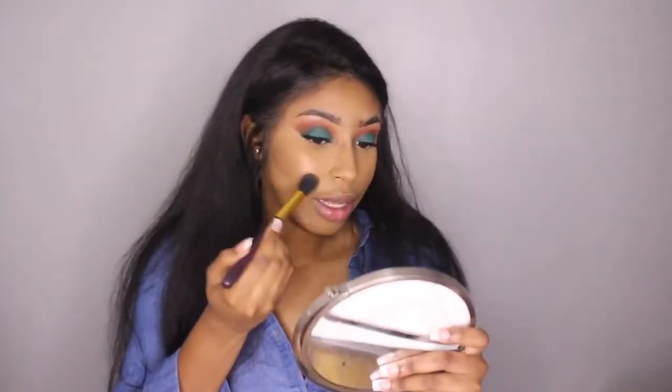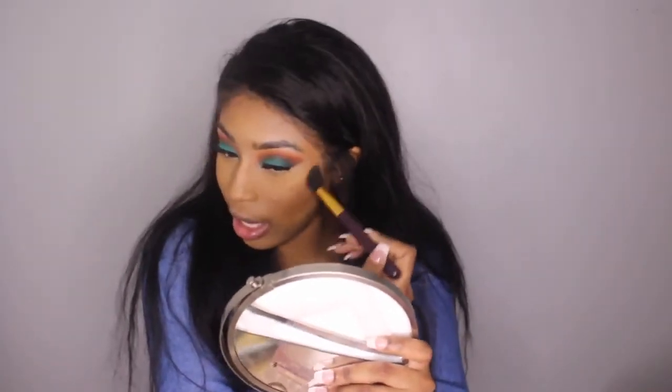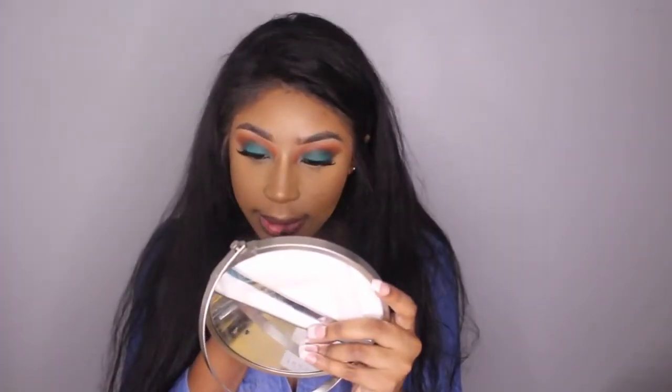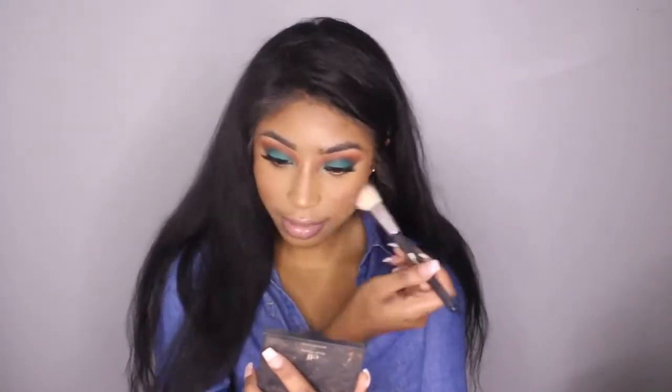I'm going to use this Wild and Radiant palette on it — it can get super intense really quickly, which is why I'm using this feathery type of brush. And this is the makeup complete — now we can move on to the hair.